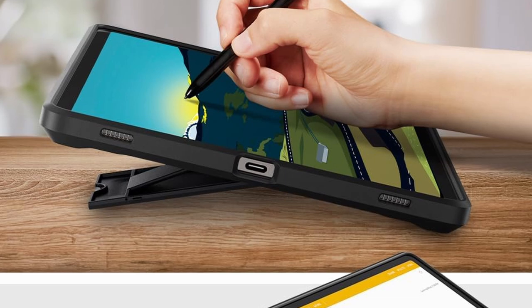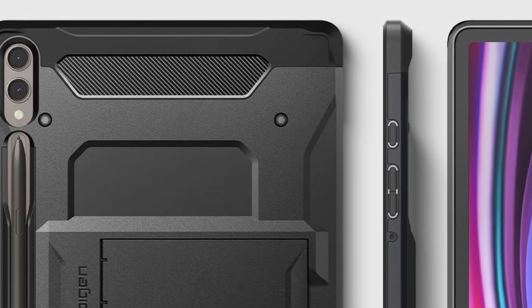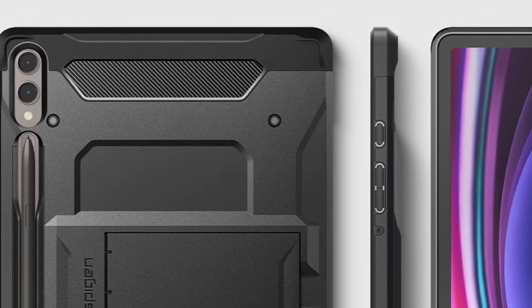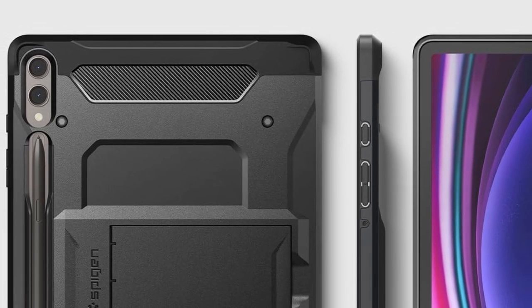So guys, this was the video about the best Galaxy Tab S10 Plus cases with S Pen slot. All the links are given in the description — do check them out. If you enjoyed the video, be sure to hit the like button and subscribe to our channel for more videos. Thank you!